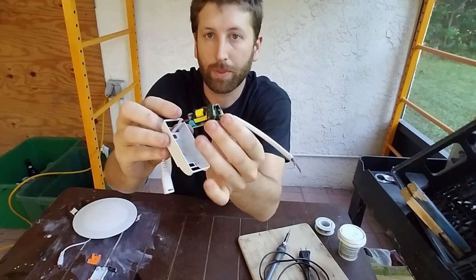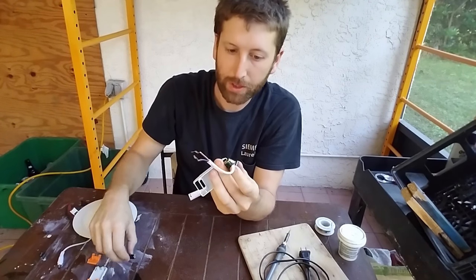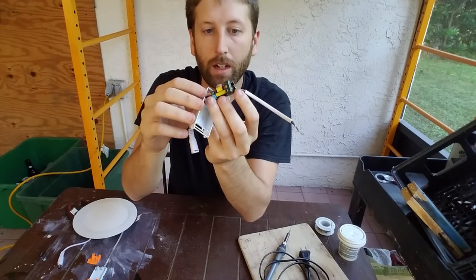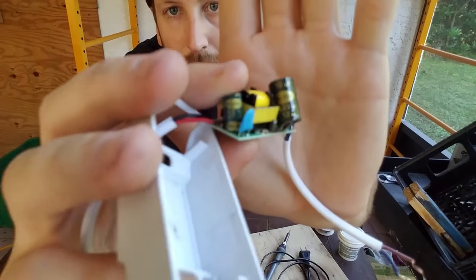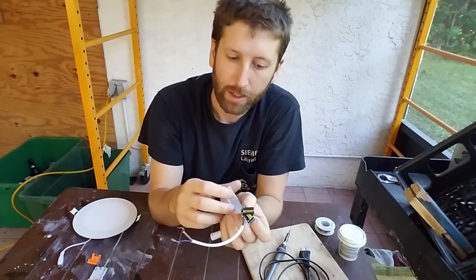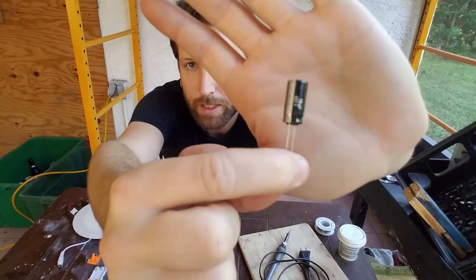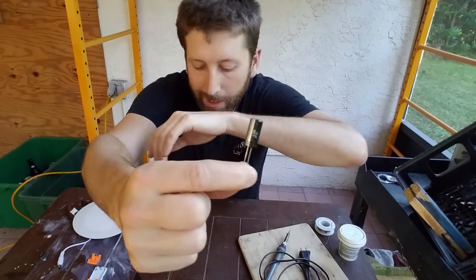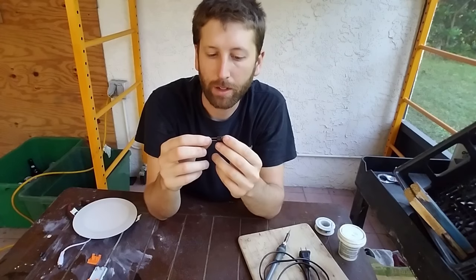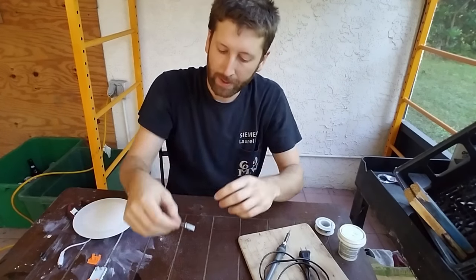So what we're going to do is I'm going to show you how to replace this so that the flickering will stop. The first thing I did was I read on the side — you can see it says 400 volts, 10 microfarad, UF. So I went ahead and ordered a new one. I think the problem is it's in the attic — this part goes in the attic and it gets really hot. So I ordered some that are 105 Celsius, which is about 230 degrees Fahrenheit, so it should be able to take the heat and not flicker like the old ones.